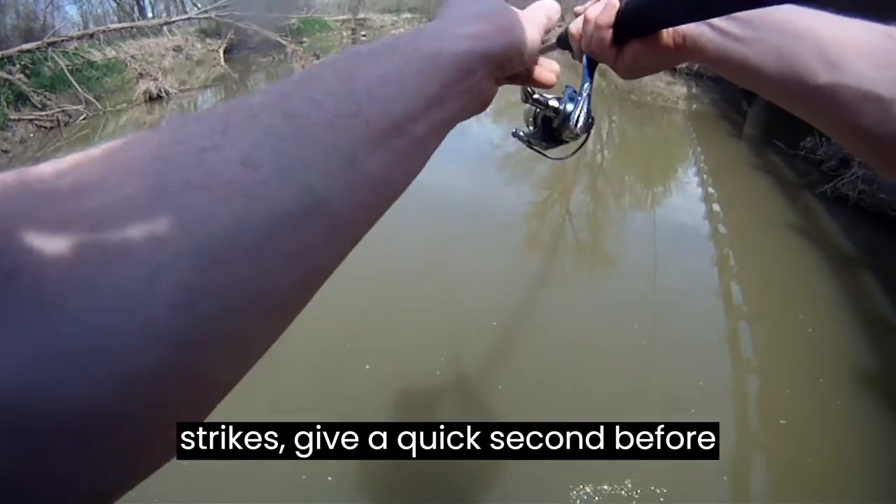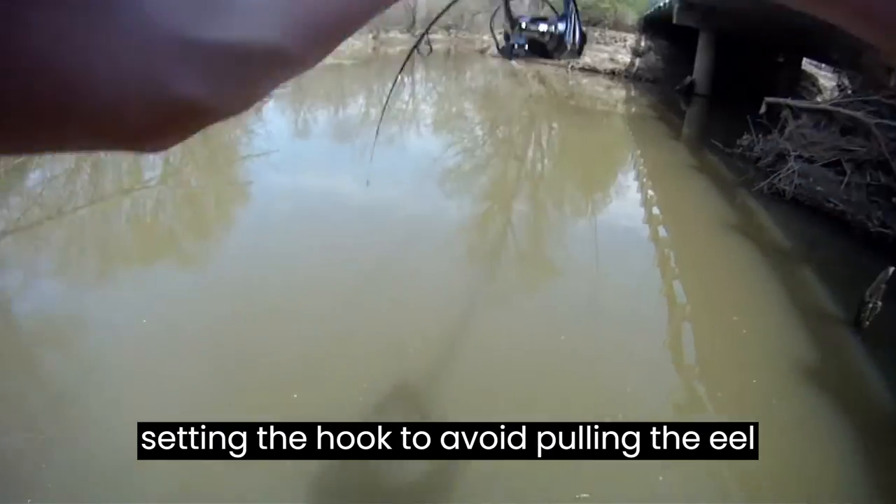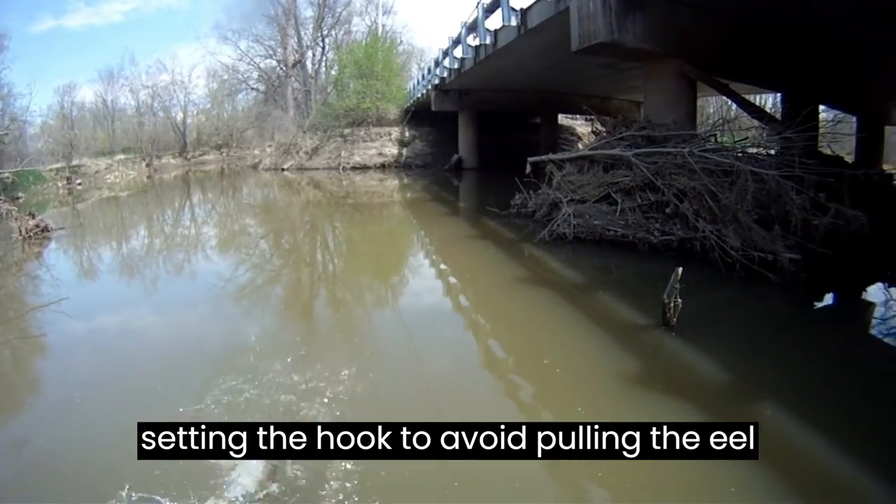When the fish strikes, give it a quick second before setting the hook to avoid pulling the eel out of the fish's mouth.